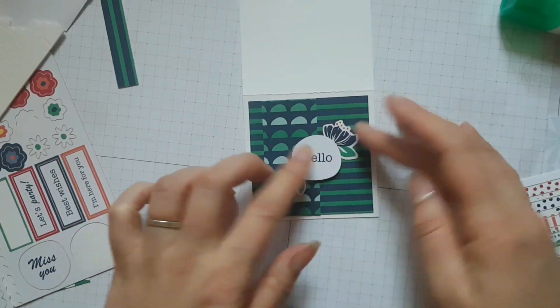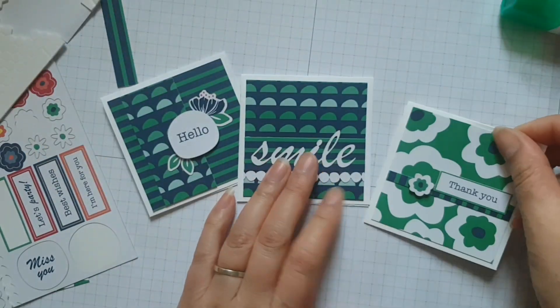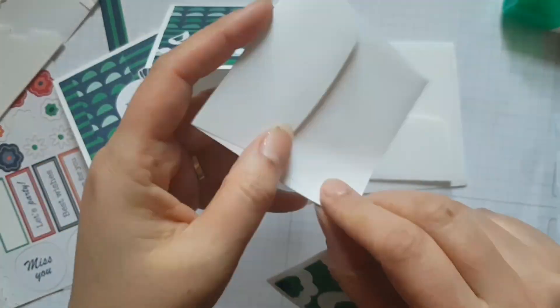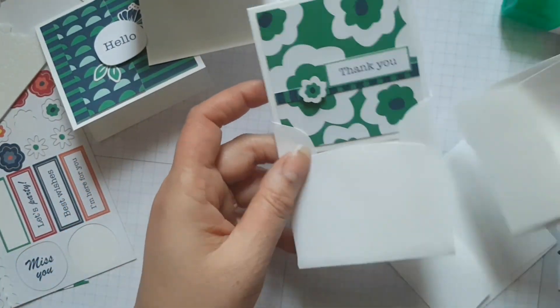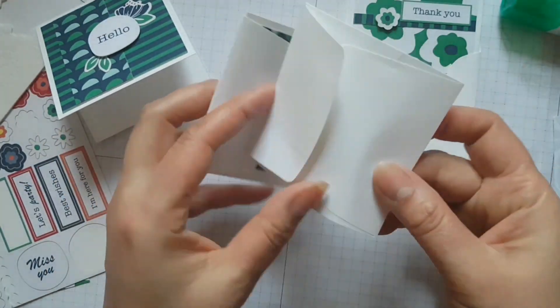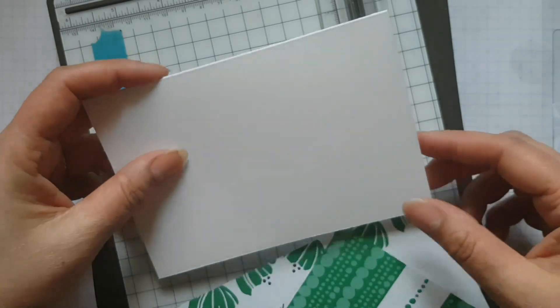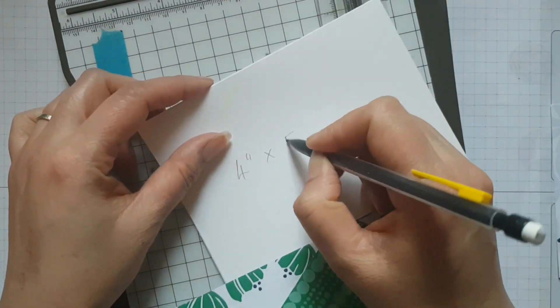The products that you see me using are available via my blog artfulstampin.co.uk and don't forget to grab the host code if you're going to be placing an online order. These little cards match perfectly into the three by three little envelopes that you can purchase from the annual catalogue, and it's just so nice to have a coordinating little envelope that you don't have to make yourself.